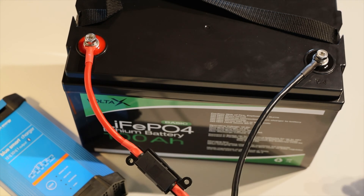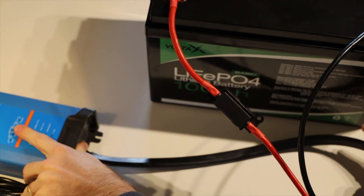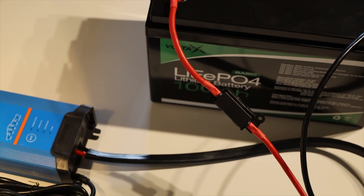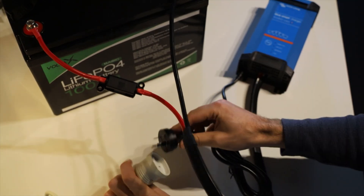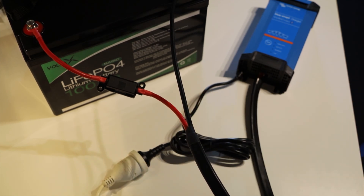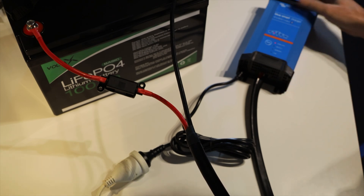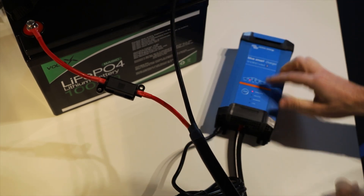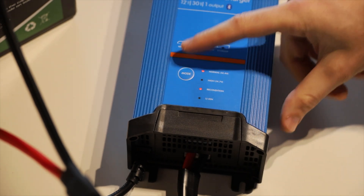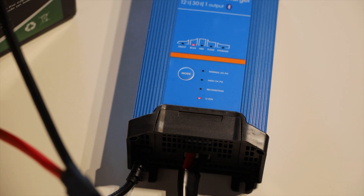So that's it — we're now connected up to our battery coming out of our Victron smart charger here. Plug that in now and it should automatically select the appropriate mode for this battery and commence charging. We've got some lights coming on here now. I'm going to use the mode button to switch it and make sure it is selected. We've now got that one chosen, and it should go ahead and charge this battery up.